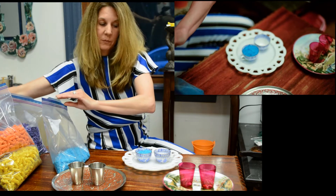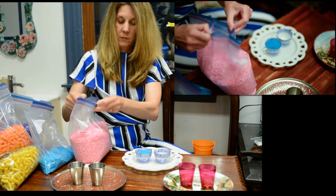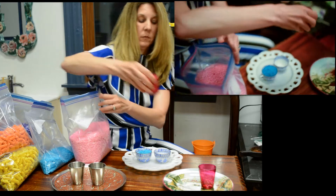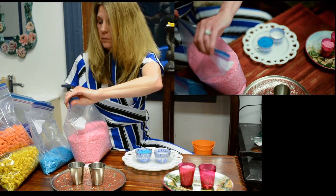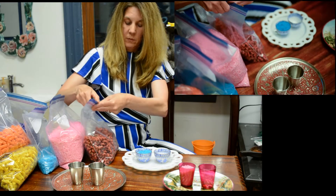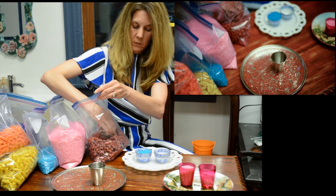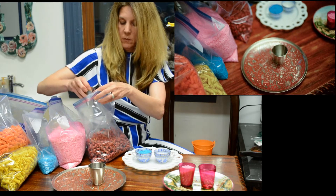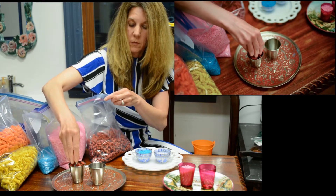One, two. One, three. One, two. Two, three. One, two. One, two. Let's get started.